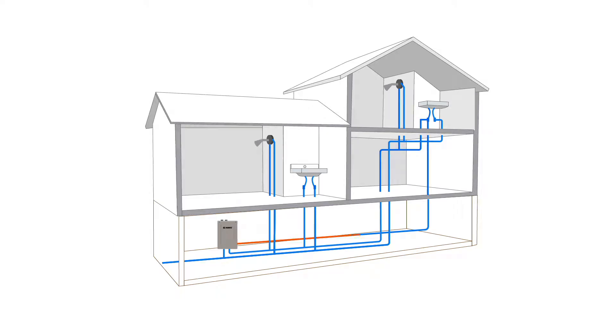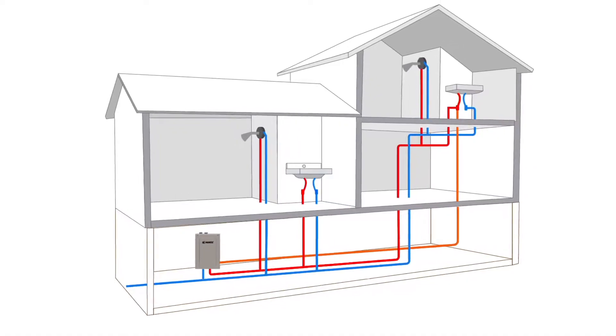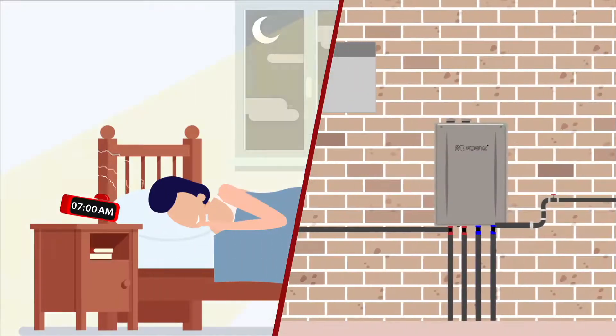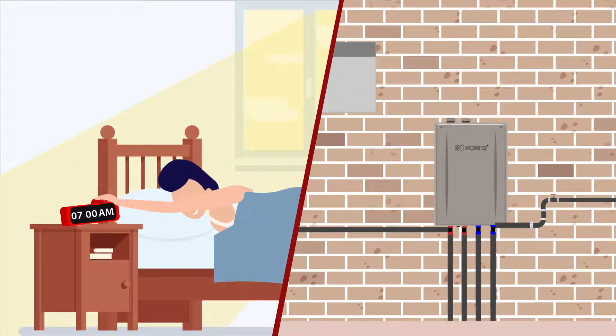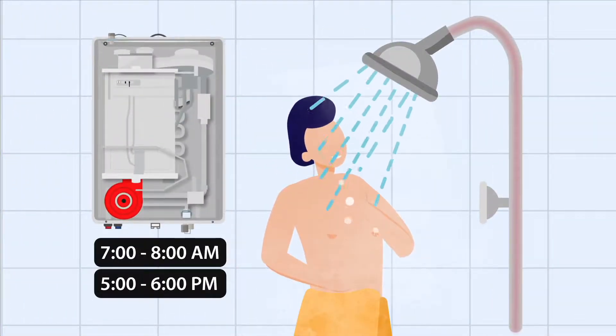Utilizing the integrated pump, the NRCR's recirculation mode gets warm water from the heater to the fixture in advance without water waste. The NRCR series learns your usage pattern and activates the pump automatically according to your water use schedule.